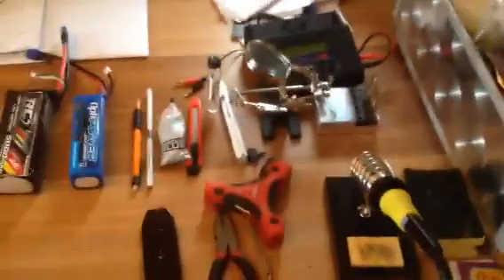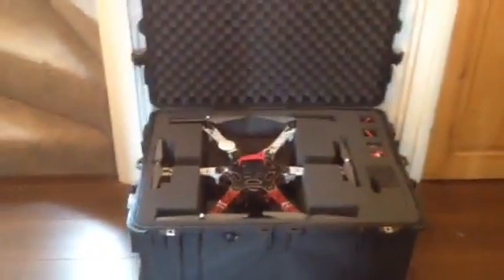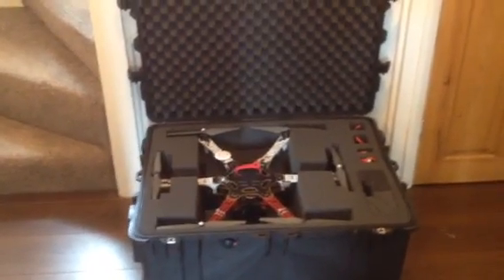I've just been doing some batteries with the soldering iron, so that's all set up to go. And this is the tool kit that I've built up, which stays at home.